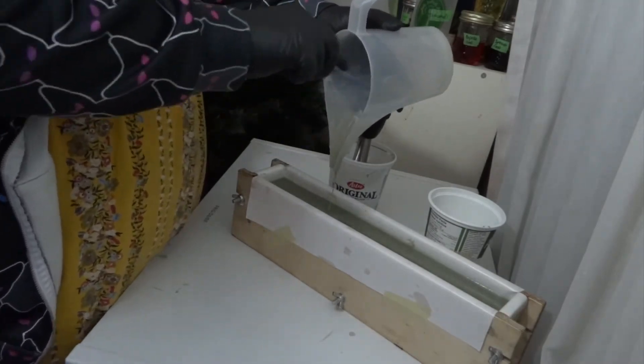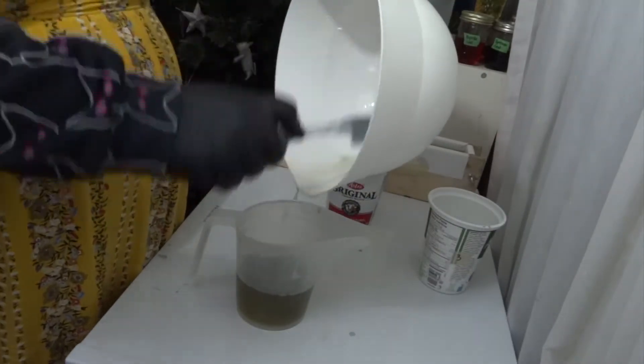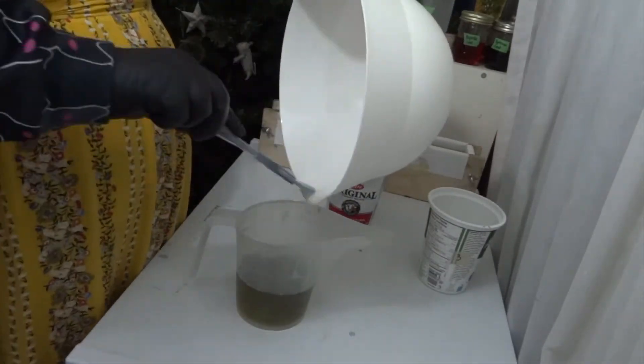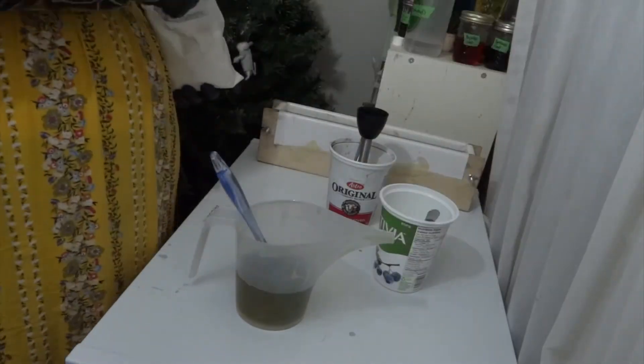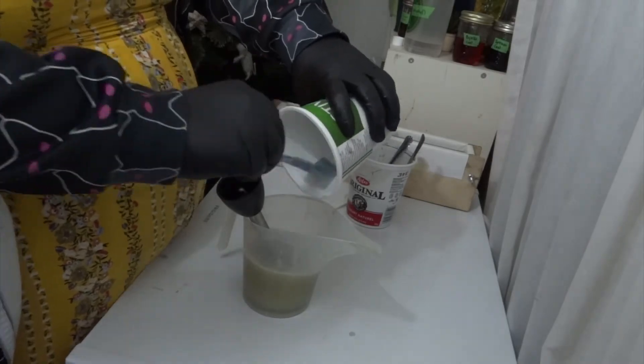The top layer I only color with the tiny bit of indigo that is in the olive oil that I infused before. That makes it pretty much white — it's just sort of an off-white color. You can see the lye solution is clear this time.